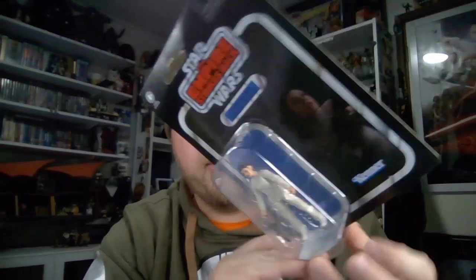Hey Star Wars fans and collectors, Jesse here. Welcome back to another Star Wars The Vintage Collection action figure review. Now we're looking at Bespin Escape Princess Leia on probably one of the most boring, lackluster card backs you will ever see.